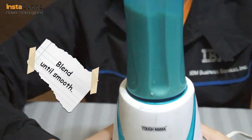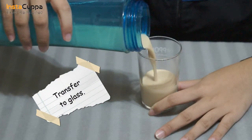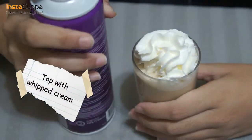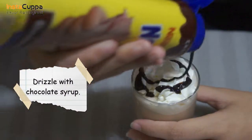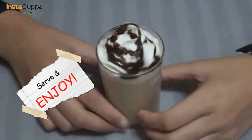Blend until smooth. Transfer to a glass, top with whipped cream, and drizzle with chocolate syrup. So you can immediately enjoy!